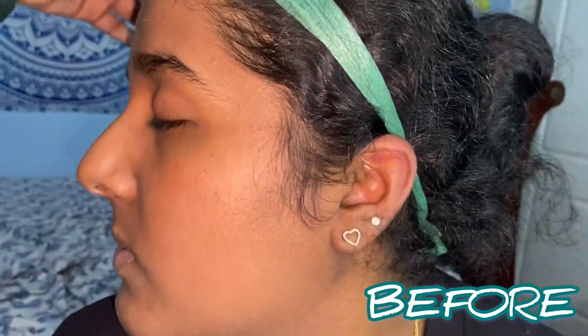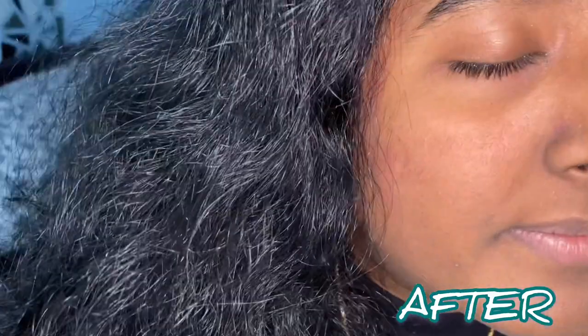I am going to take a face pack. She is going to wash it off, and then I am going to show the before and after.